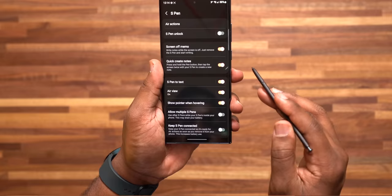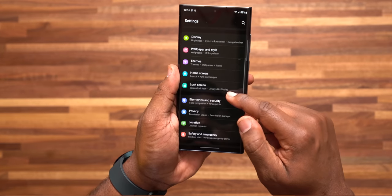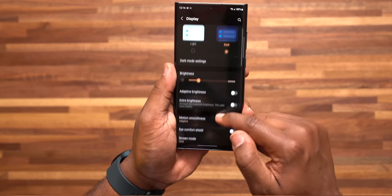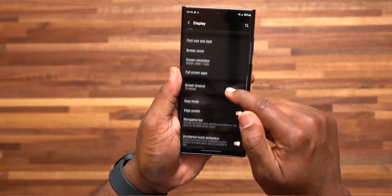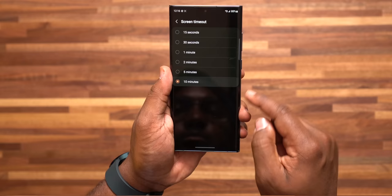As a bonus, make sure your screen timeout is set to 10 minutes instead of the default 15 or 30 seconds. Go to settings, display, scroll down to Screen Timeout, and change it to 10 minutes. I do this because I don't like my screen to go dark when I'm doing something — I manually lock my phone myself before I set it down. Let me know in the comments which one of these was your favorite and which ones you didn't even know about. See y'all in the next one.